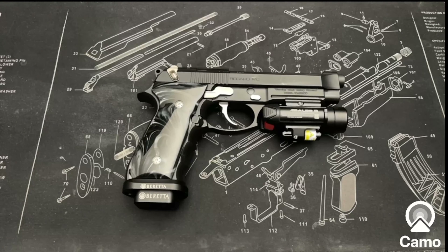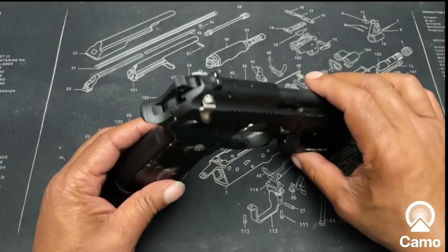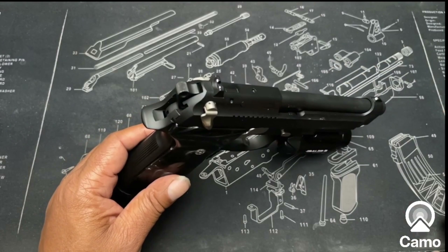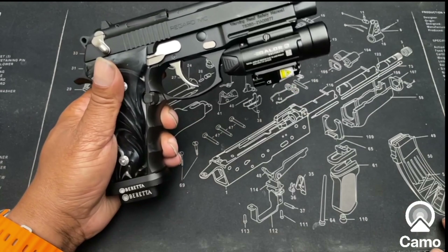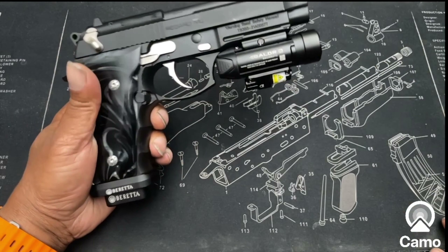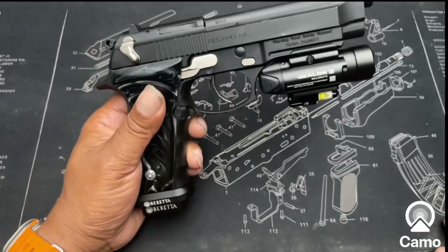Here is the Girsan Regard Blackout, and as you can see, she is sexy. I love this gun. I was a little hesitant about buying a Girsan at first — it's not the Beretta, it's made in Turkey — but they actually got this right. I am very impressed with this gun.